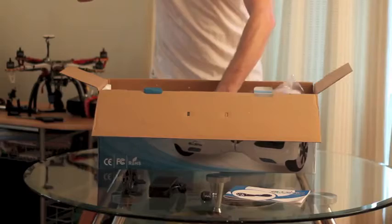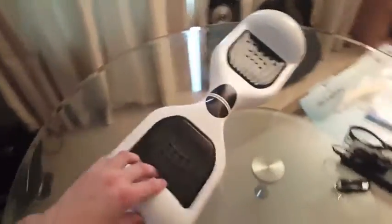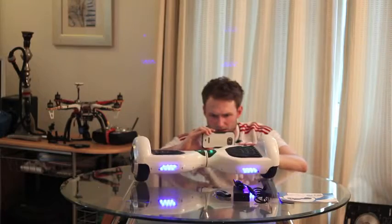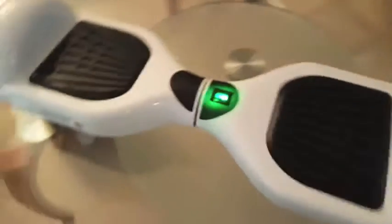That is looking fresh. Check out what we've got on the back here — we've got the on button. There's some noises. It's fully charged! It comes fully charged. That is awesome.